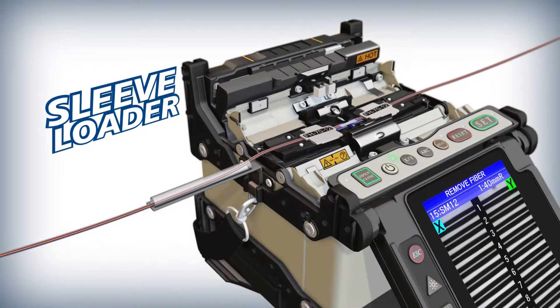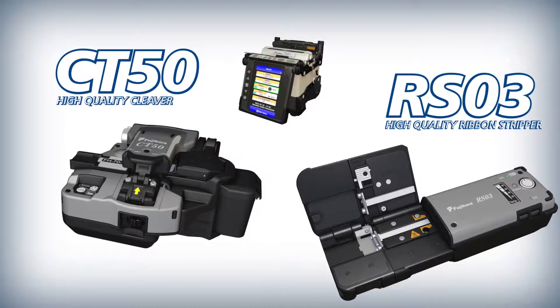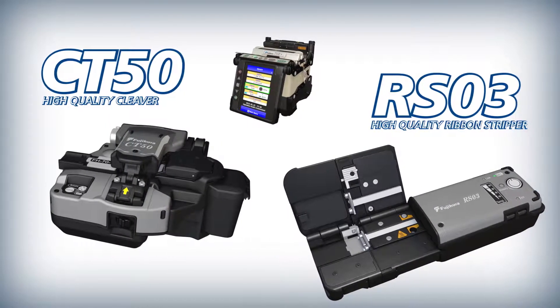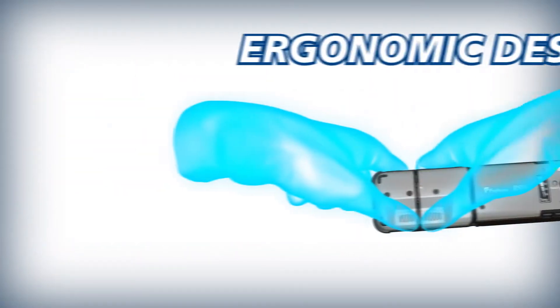Splicing is even easier with the optional sleeve loader. Combining the 70R Plus with the CT50 Cleaver and RS03 Ribbon Stripper makes ribbon preparation quick and easy.